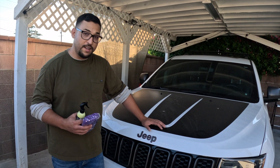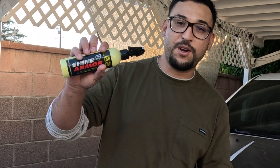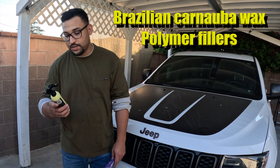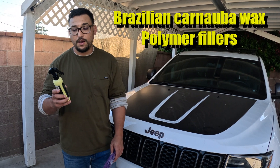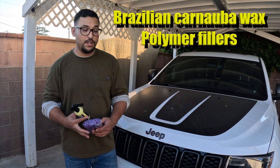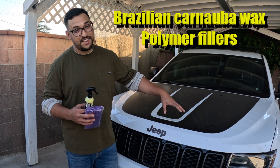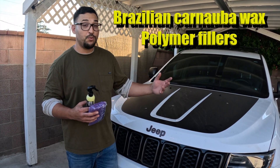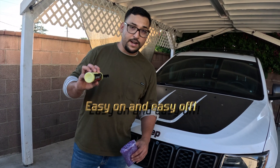I needed something that was going to be quick — something like this Shine Armor spray wax quick coat. I reached out to Shine Armor to try out their spray wax. This is a Brazilian Carnival wax with polymers and fillers, so this should keep my truck looking wet and protected in between car washes, and it's something we could do really quickly. I'm excited to try it out.